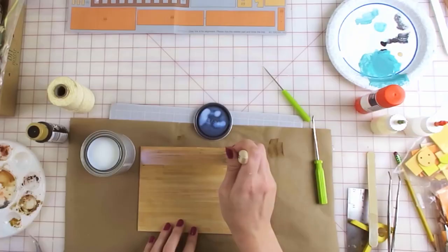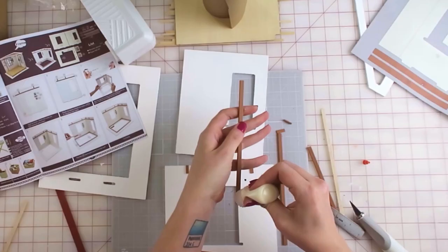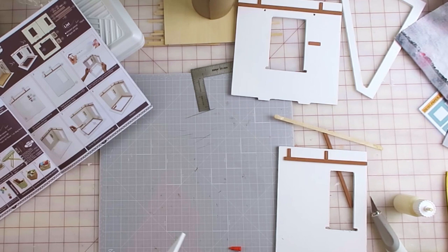Now that my walls were dry I could assemble the main building. There was trim that needed to go on the walls, so I put the wall template piece on top and marked where the trim would go with my awl. Once one side was done I lined up the walls to make sure the trim pieces were even, then popped the walls in the slots — which wasn't easy because there was a bunch of paint buildup and I had to carve it away just to get it to fit. Then I glued it together with wood glue.